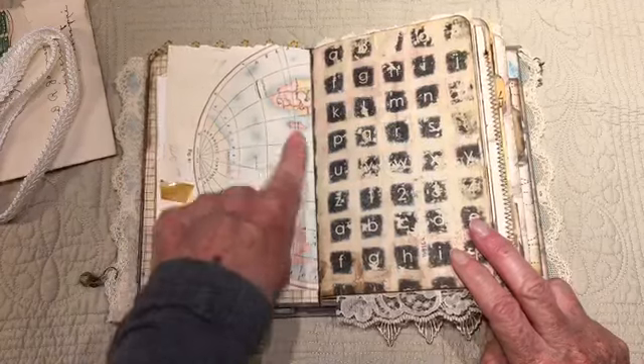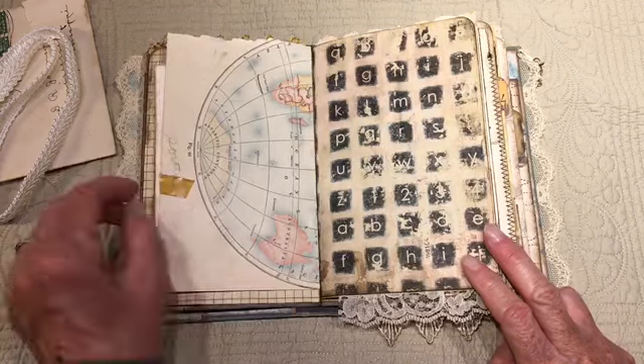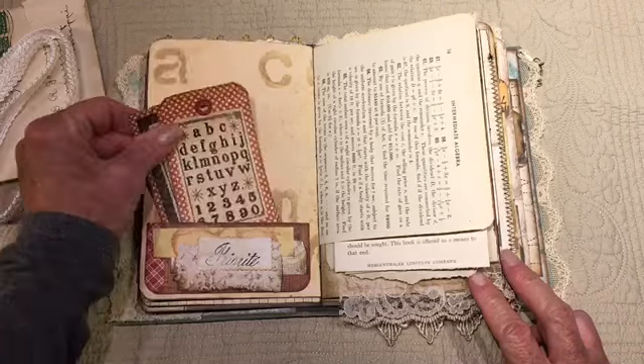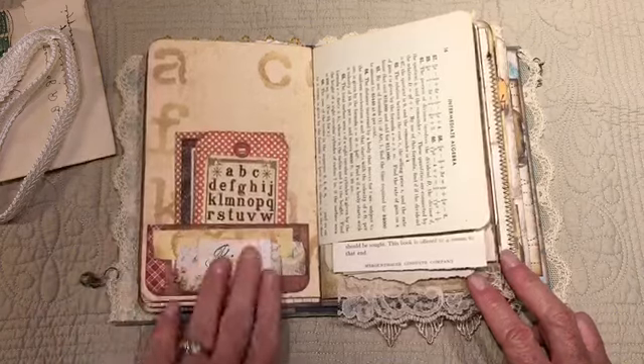An antique or vintage map — I love the colors of this one. I added some tape that I aged with alcohol ink. There's a little pocket here.